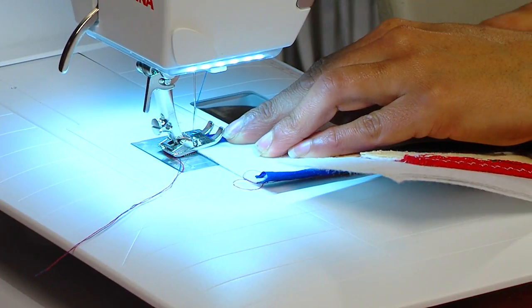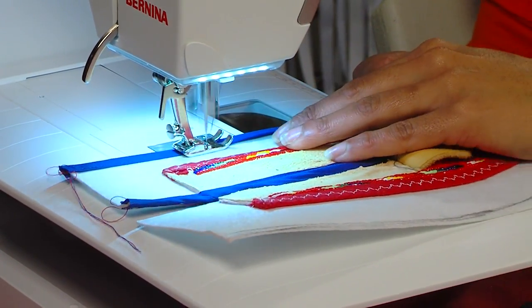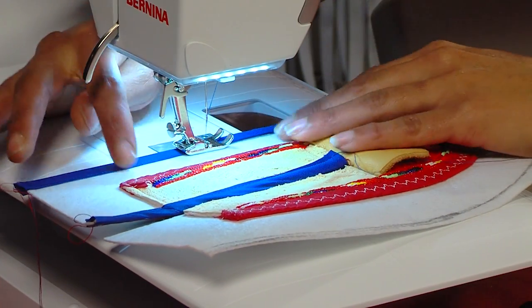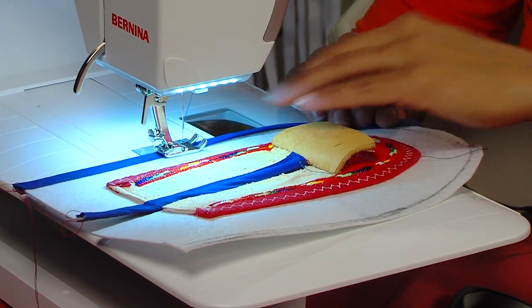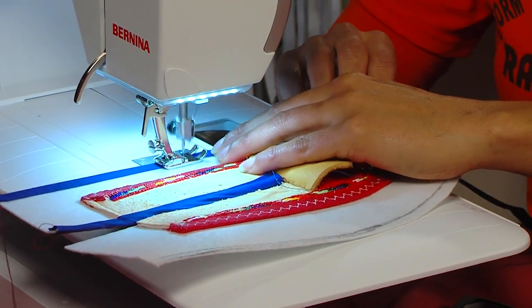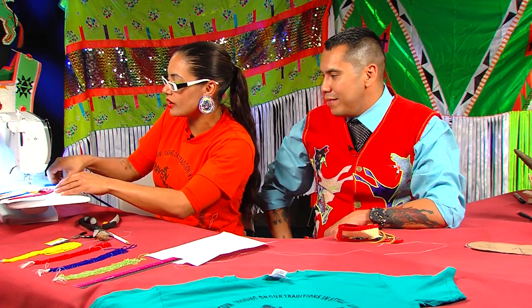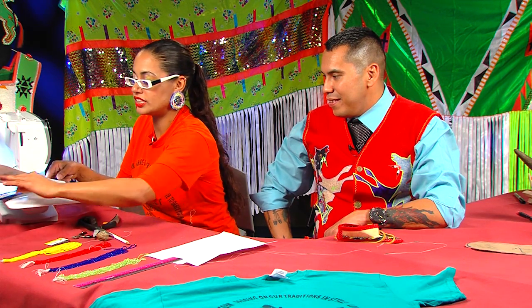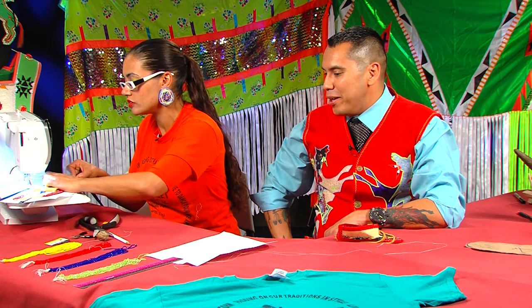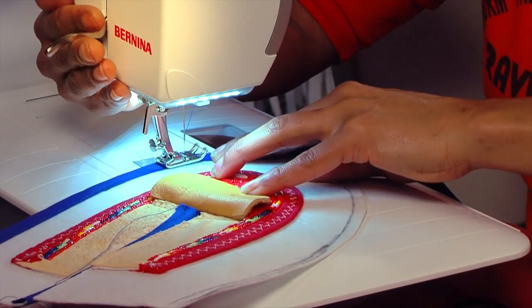Sometimes the bias tape is to seal an edge, but sometimes it's for looks as well — you can color coordinate your bias tape. I like to start the beadwork on the inside, not actually overlapping the bias, because a lot of times the bias will get dirty with wear and tear, or you'll want to change out your entire outfit bias to give it a new look. So you don't want to commit by beading on top of the bias because you want the leisure to be able to change it later.